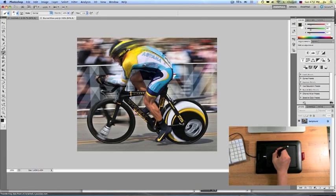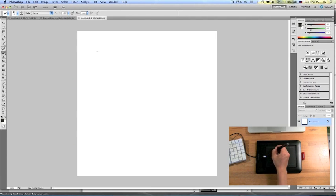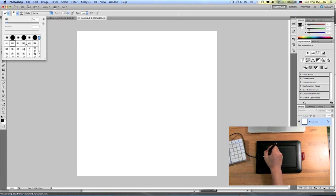I have a picture here of a biker that I've been working on, trying to turn it into a more drawing-esque type deal. I'm going to make a new Photoshop canvas and show you what I can do with this pen. I'll go to the brush tool, select a dark gray color, go to my brushes, and set it to a seven-point brush.